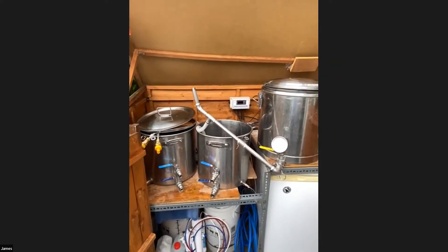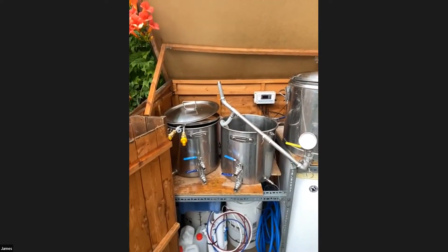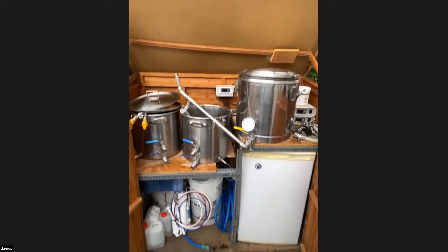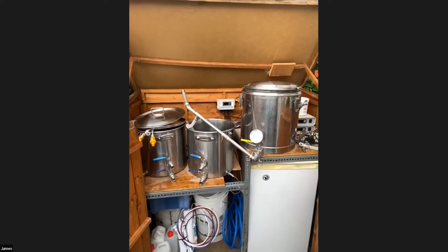What size are the vessels? The kettle and the hot liquor tank are both 35 litres, and I think the mash tun is as well. I should have gone a bit bigger but they're big enough to make essentially a corny full of beer, which is all I need.